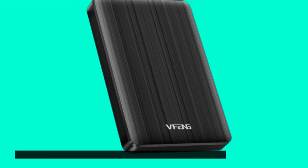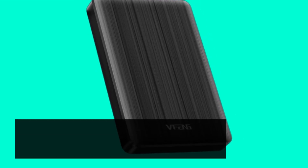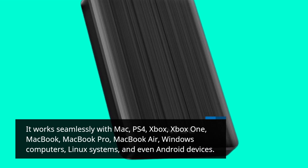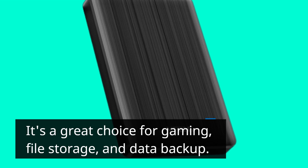This external hard drive is incredibly versatile in terms of compatibility. It works seamlessly with Mac, PS4, Xbox, Xbox One, MacBook, MacBook Pro, MacBook Air, Windows computers, Linux systems, and even Android devices. It's a great choice for gaming, file storage, and data backup.